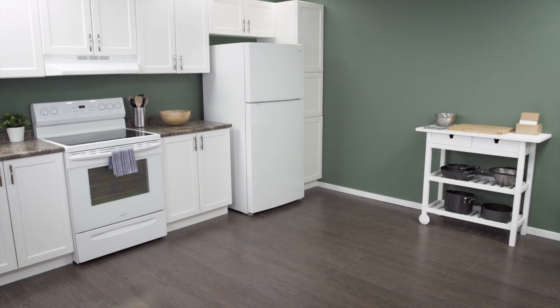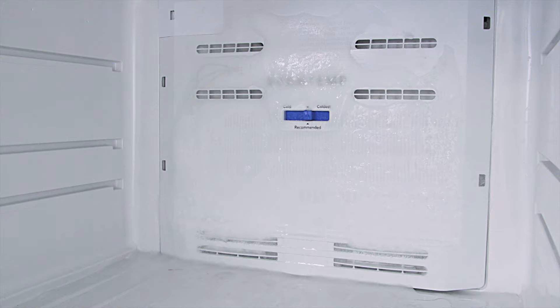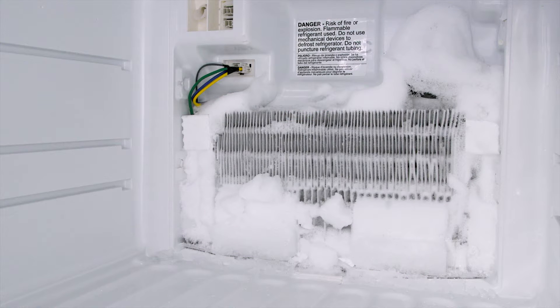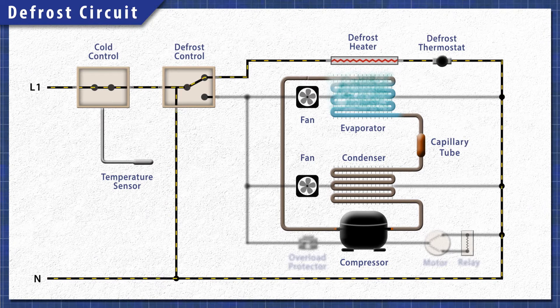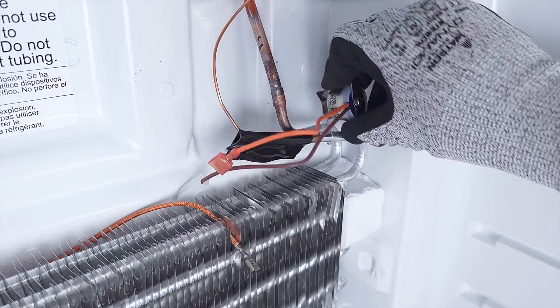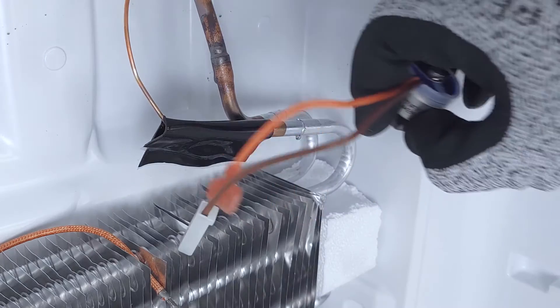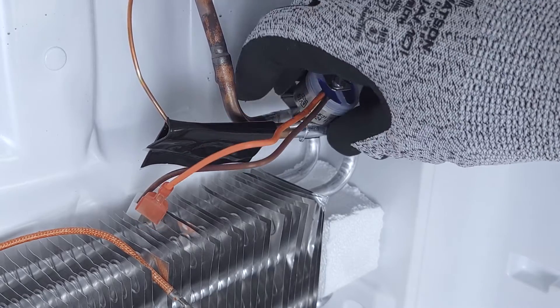Hi, I'm Vance and welcome to Repair and Replace. The defrost thermostat is a critical part of the defrost system. If the thermostat is faulty, then ice will build up and the refrigerator will not cool properly. In this episode, first we'll learn how it all works, then we'll access and test the thermostat. Finally, we'll see how to install a new one.